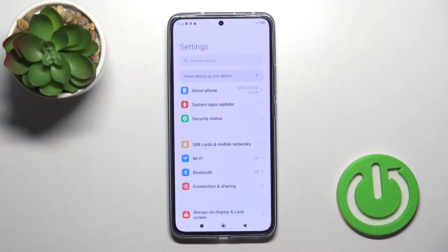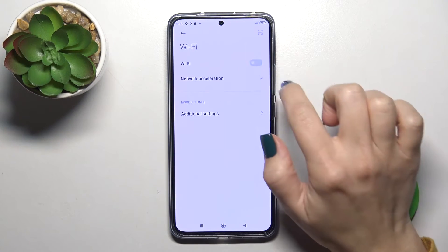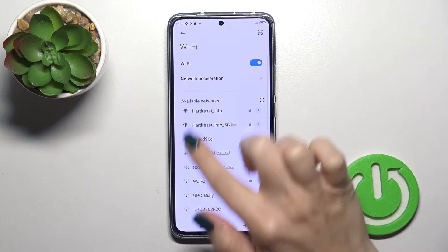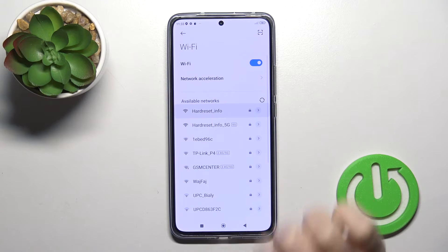First, we should open the Settings and then tap the Wi-Fi section. To activate the Wi-Fi option or to turn it off, we should click on the switcher, and after that you'll see all of the available networks.